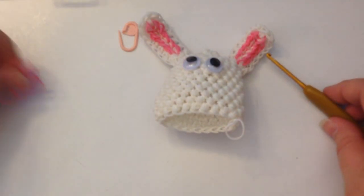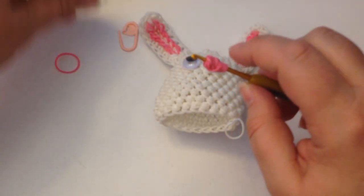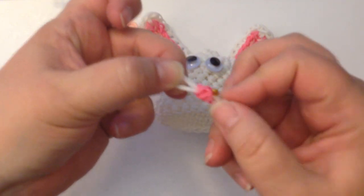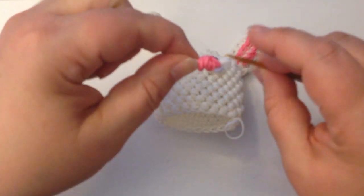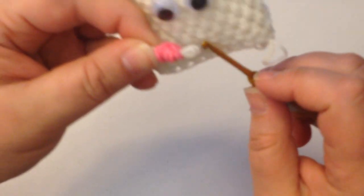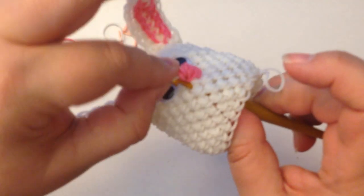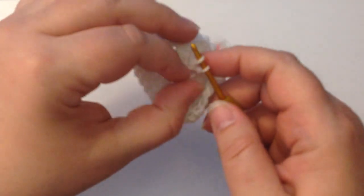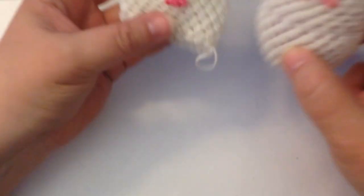Now we're going to do a little nose. Take three or four bands — I'm going to use four — wrap once and twice, then slide onto two white bands. You've got two little loops either side. Position where you want your nose, go in between the eyes, pull the two loops through one side, and then pull the other two loops through on the other side. You have four little loops on your hook — take a single white band, pull through, and tie off in a slip knot.